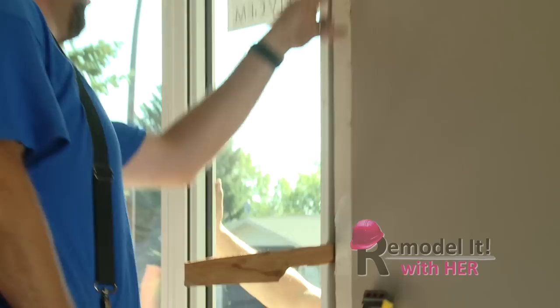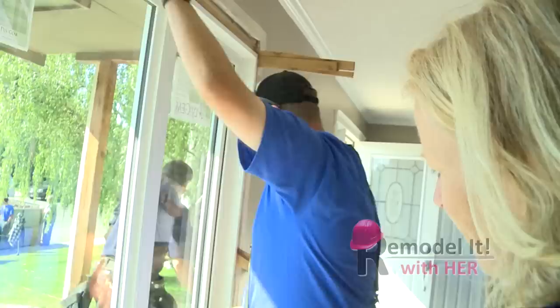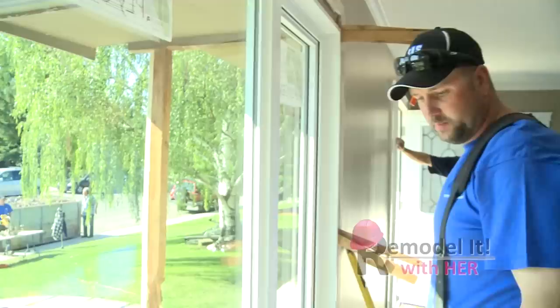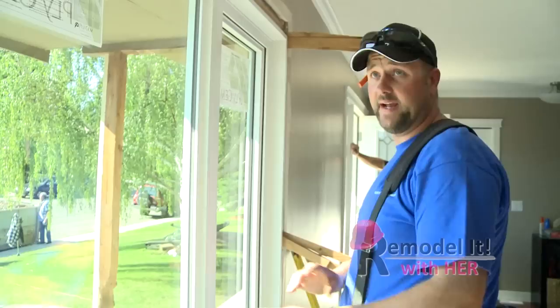The next thing we want to do is make sure that the window is level this way — and just more shims to do that. Also for casing too — you want to make sure this window is straight. When you put your casing on, you don't want to have a gap at one end and nothing at the other. We'll put a couple more nails up there and then that's pretty much it for this window. We'll be ready to cut the shims, spray foam it, and then we'll go outside and do the blue skin again — the double layers. And that's it, we're done.